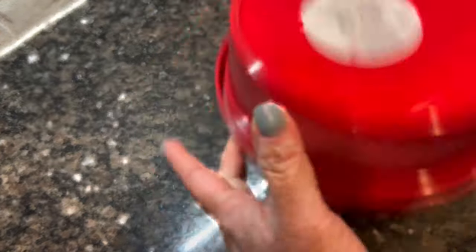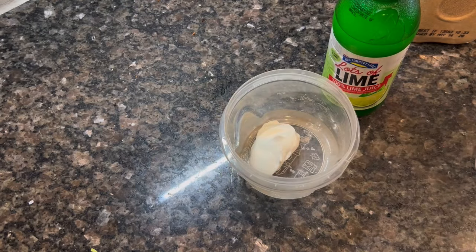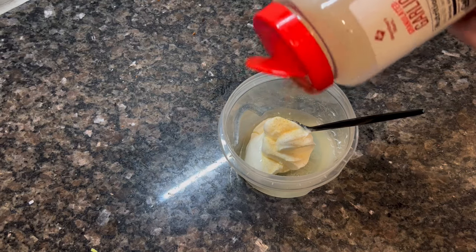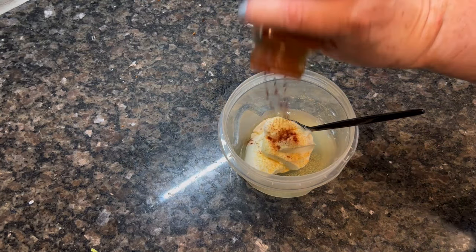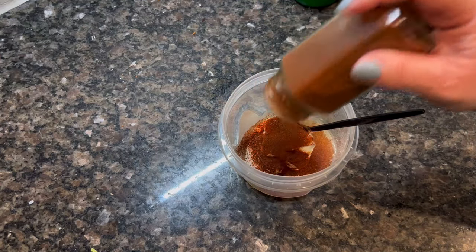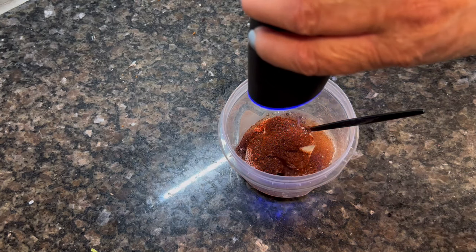I'm going to throw the shredded cabbage in there. I took a little help from the store and just bought it pre-shredded — it was actually a really good price, under $2 for the whole bag, and it made about six servings or so. I just mix it around so the dressing gets on everything, then set it aside to let it wilt down a little. While it's in the fridge, I'm making a sauce to pour over the taco bowls — essentially just mixing some lime juice and taco seasoning into some sour cream. About four tablespoons of sour cream, give or take.